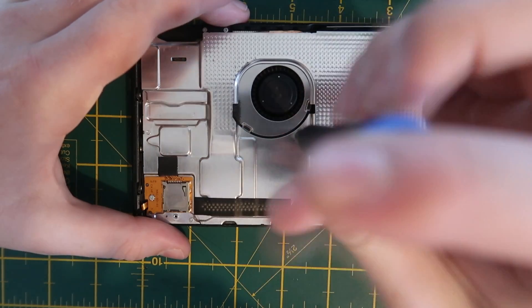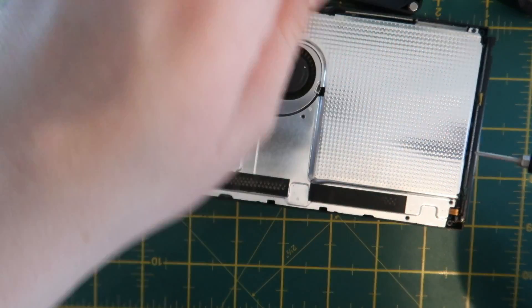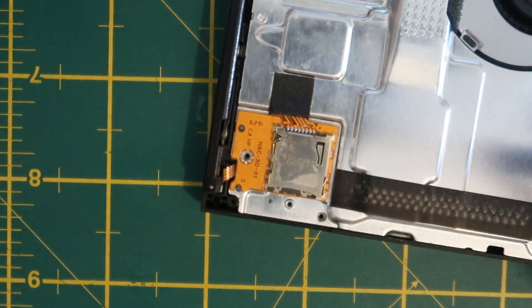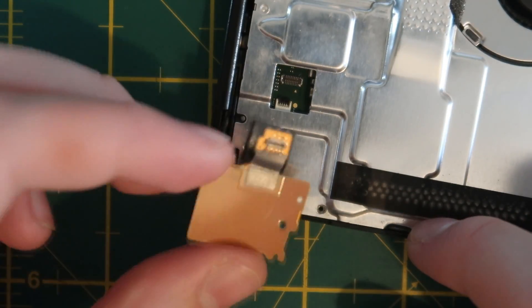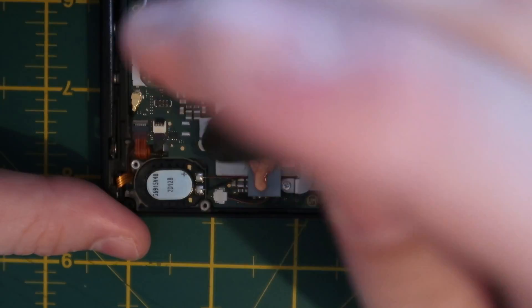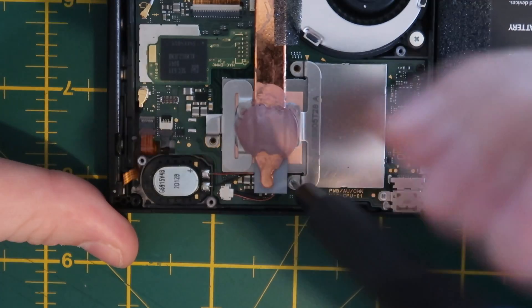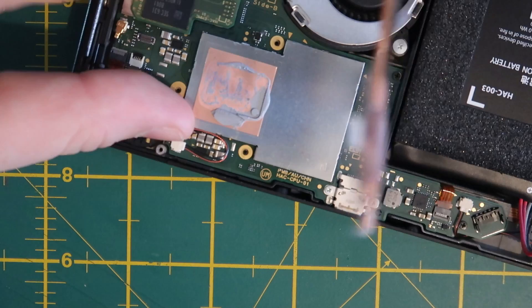Once the backplate of the console is removed we need to remove the SD card daughterboard and then also the metal shield which is covering the console's motherboard — this also serves as part of the heatsink. With the metal shield removed there are more screws to remove the heatsink, which we need to remove to access the CPU or APU to install the CPU flex ribbon cable.